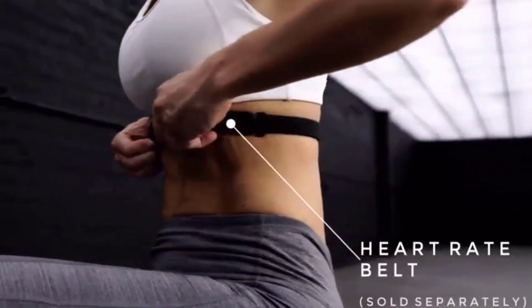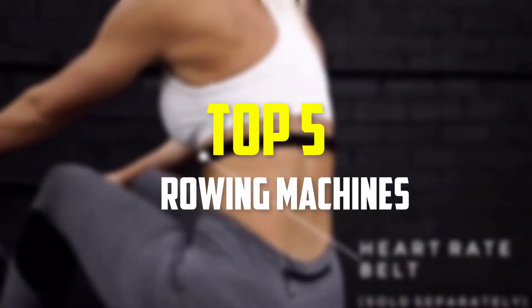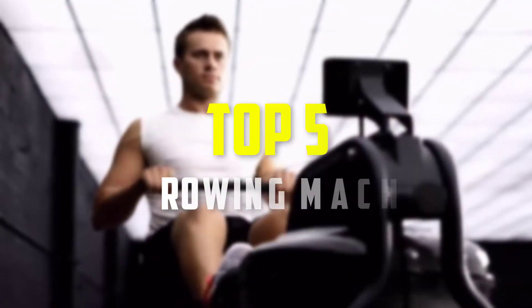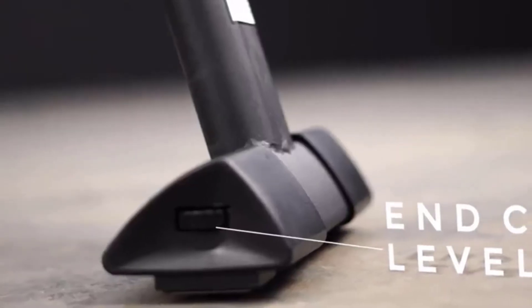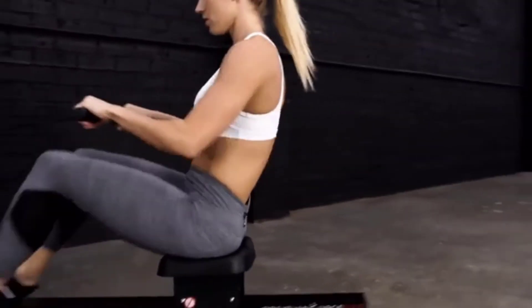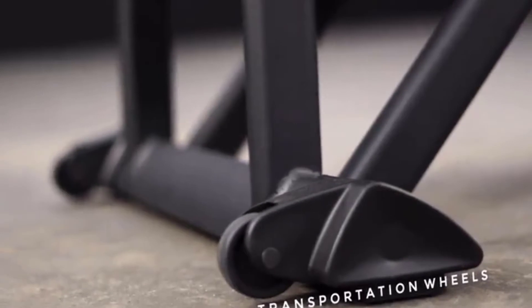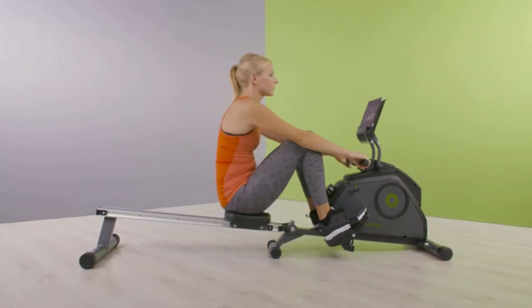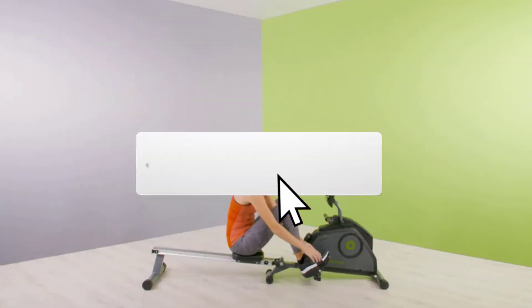In this video we're going to be checking out the top 5 best rowing machines available on the market for their true quality. This list is based on personal opinion and hours of research, and products are listed based on popularity, quality, price, durability, and user opinions. For updated pricing, check the description below, and subscribe for more reviews.